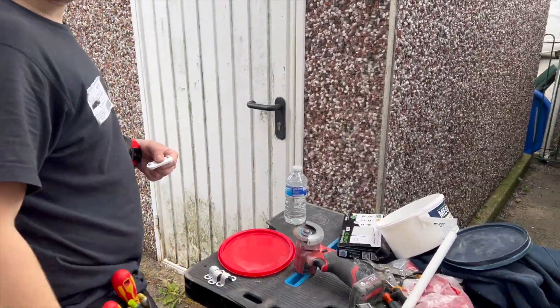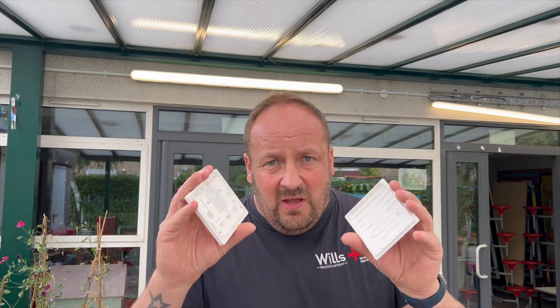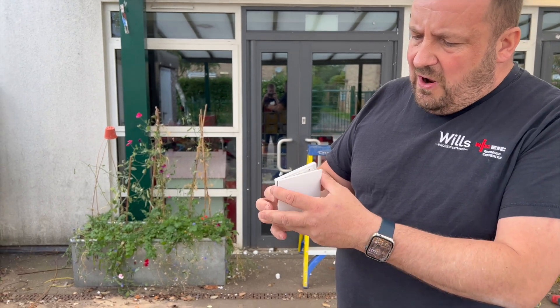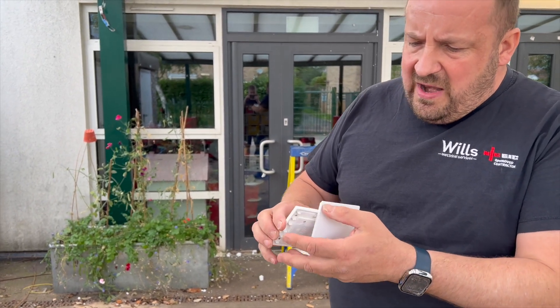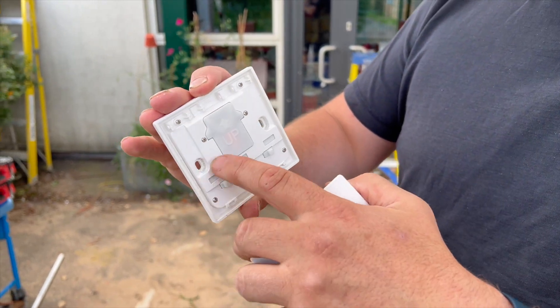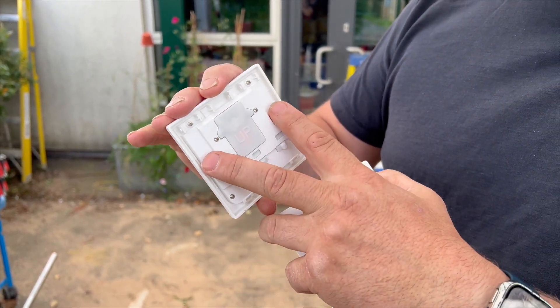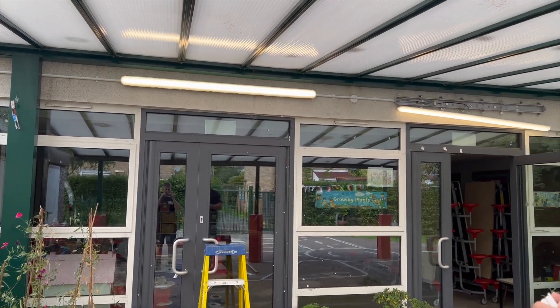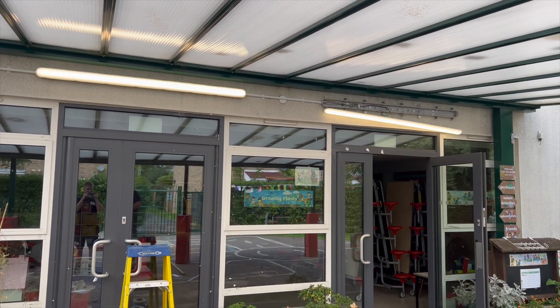We're going to fit the wireless switch next to the call point. See where you've got the writing on the back: get a small terminal driver, prise it open, and you've got these two little wing nuts. They do come with double-sided tape but because this is a junior school we're going to fix it to the wall next to the call point with a label on it. This is all up and running so we'll no doubt show you at the end with it working.